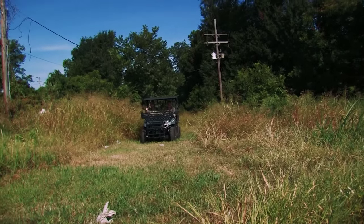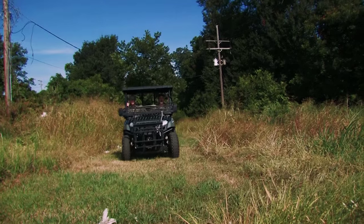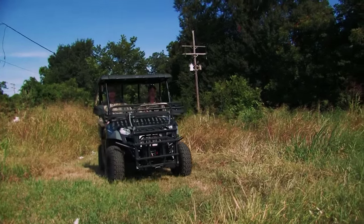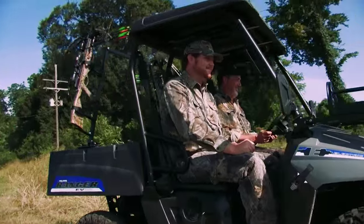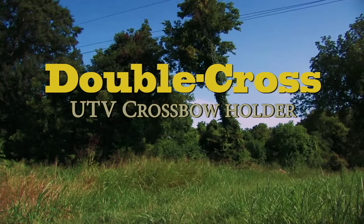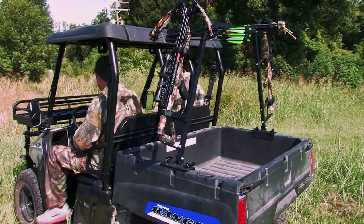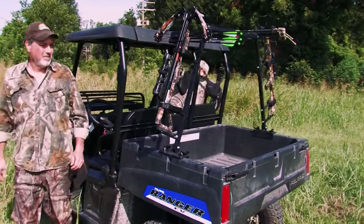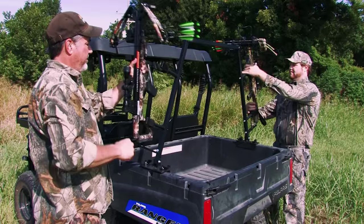With the growing popularity of crossbow hunting, UTV owners have encountered difficulty in safely transporting crossbows on their vehicles. Great Day's Double Cross UTV Crossbow Holder is the perfect solution to the problem. It transports two full-size crossbows securely held in place on a unique cradle mounted to the UTV bed.